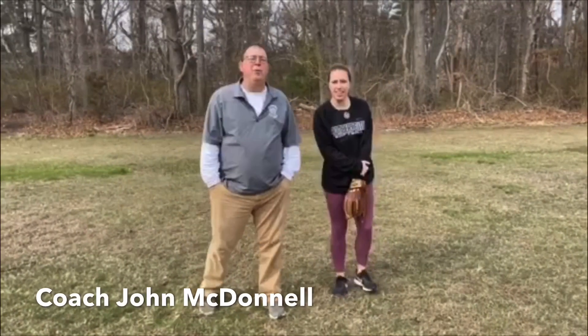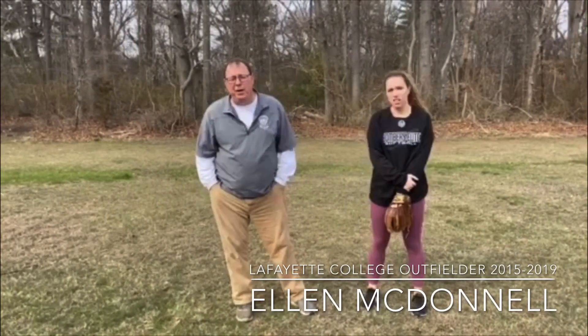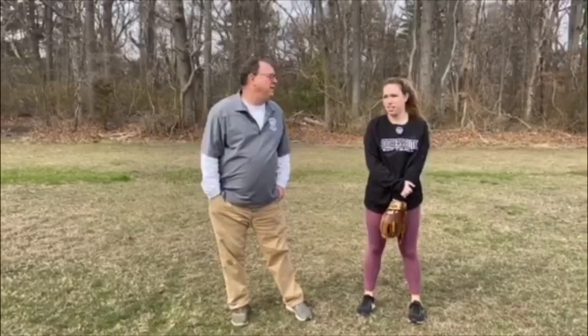Hi girls. Hey, we miss you. Wanted to get a couple drills together for you. We're going to concentrate on the outfield today. These you could probably do in the backyard if you have a park real close by you can walk to. Just to keep you fresh, some basics. We're going to go through about five or six drills. Ellen's going to help us out today. We were going to use Audra, but we wanted to make the outfield drills look good.